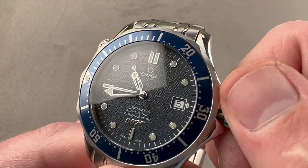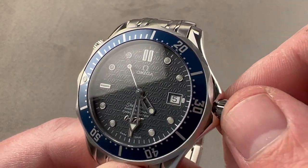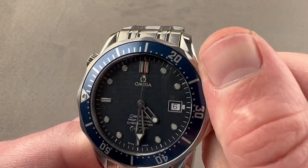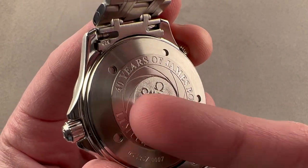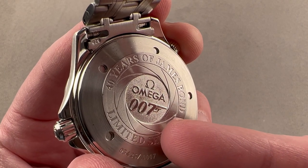The watch features a hacking or stop-seconds function, and it also features a quick-set date so you can rapidly cycle the date should the watch run down. The case back features some changes from the standard — no hippocampus or seahorse. Instead, we have the 007 opening shot, that rifled view that always opens the Bond films.